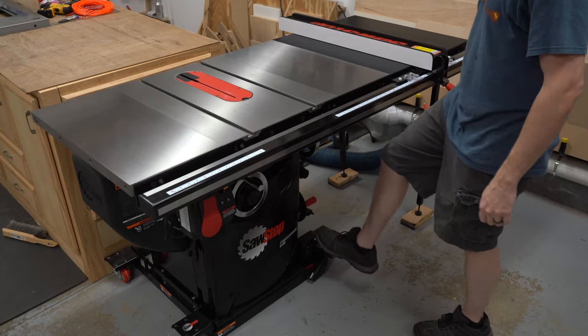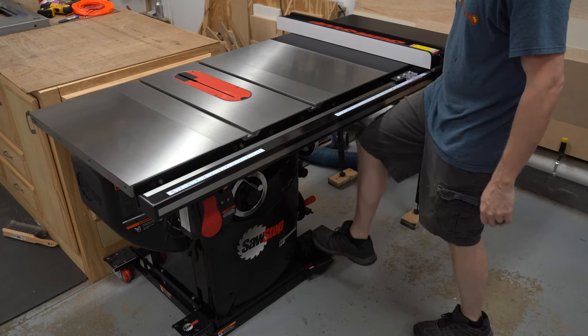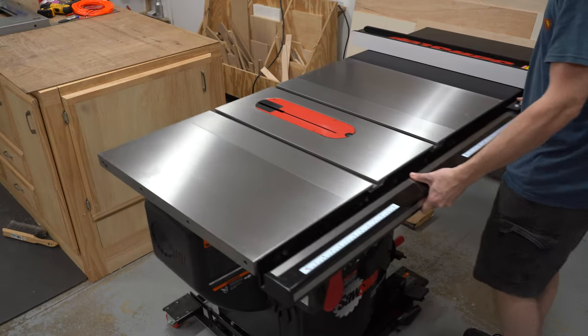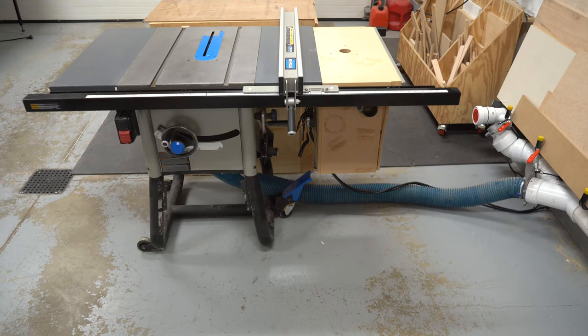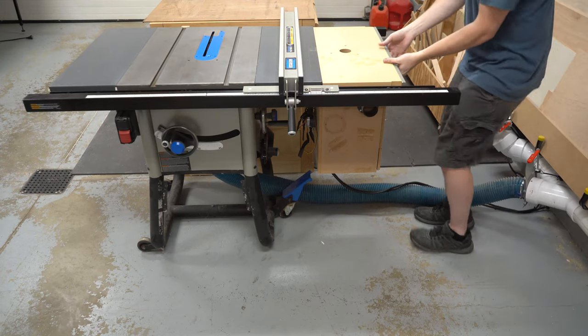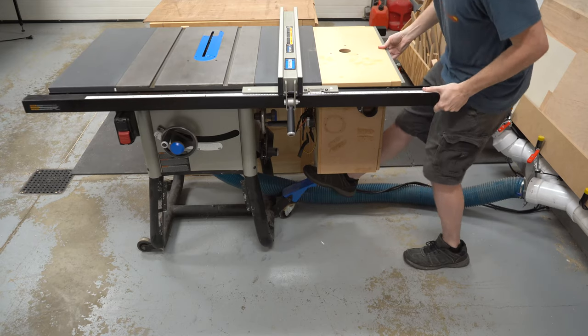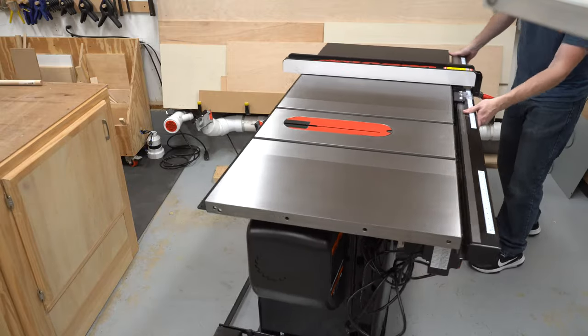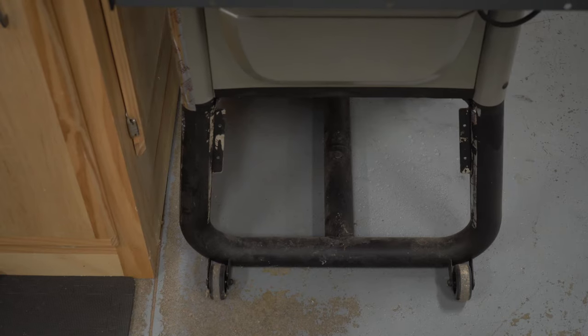The third is mobility. Even though this saw is 500 pounds versus 200, and it's a larger overall footprint, it moves so much easier than the last saw did. The ability to lift it is in the front of the SawStop — just a couple of pumps and this piece is magically lifted into the air and I can move it in any direction. With the Delta, it's on the side, and once I added the router table, it made it a little tricky to get to. You still have to reach under the factory wing to get to it. Secondly, the SawStop moves in 360 degrees versus the Delta that can only move side to side.